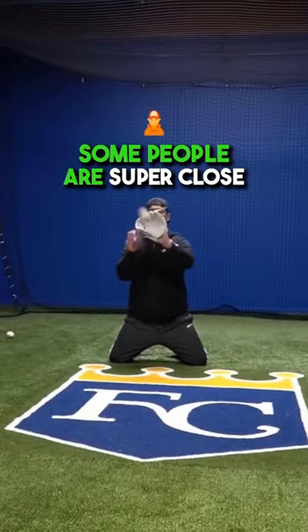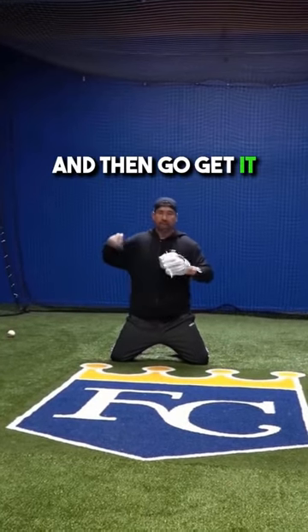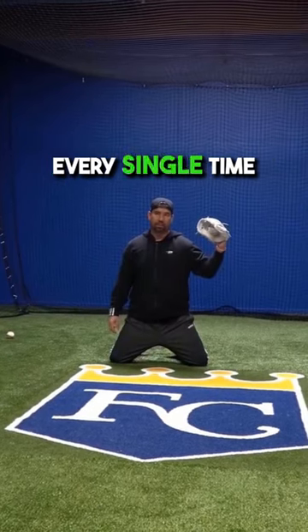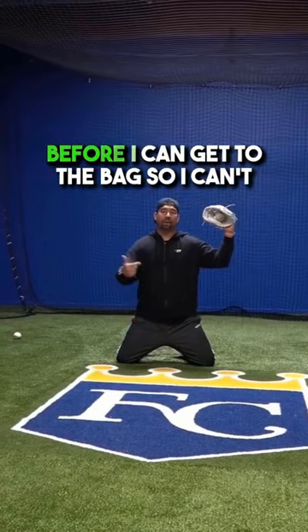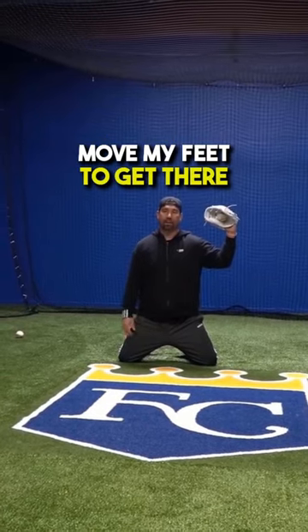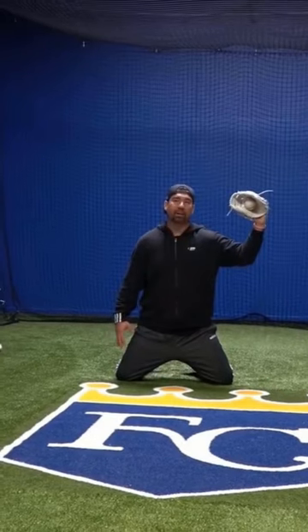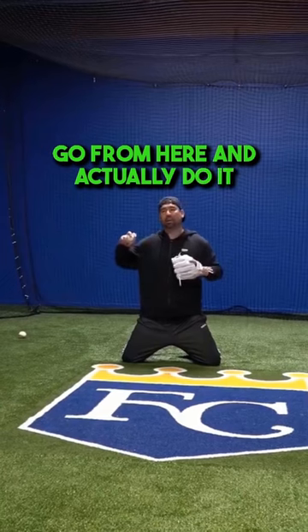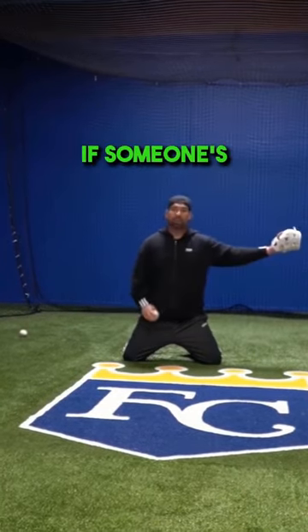Some people are super close, some people will even put it down and then go get it. The reality is I'm not going to get a perfect throw every single time. It might be off, or the guy might have thrown it way too quick before I can get to the bag, so I can't move my feet. I have to catch it awkwardly and figure out how to go from there. It's not how I want to do it every time, but I've got to be able to adjust, especially if someone's bearing down on you.